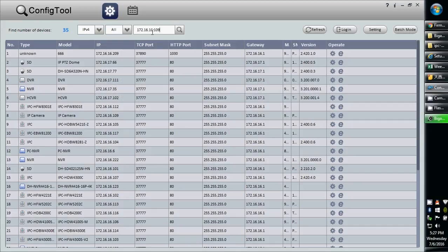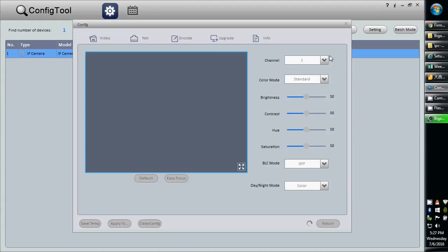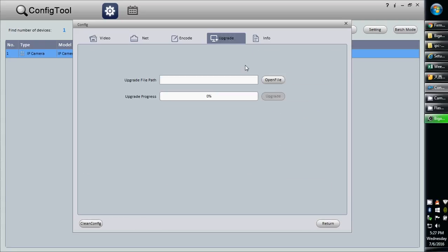Open the config tool, enter the IP address of the device you want to update, and click search. Then go to the gear icon on the device line and select upgrade.